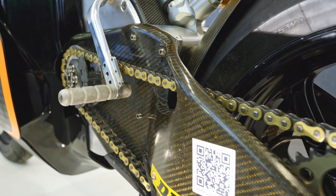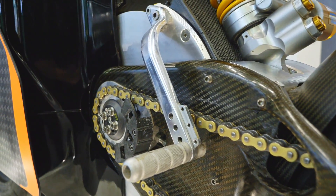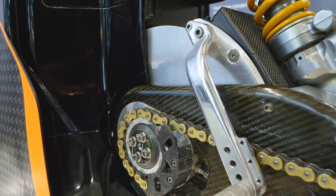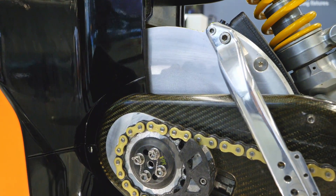Basically, the ultimate goal is racing, but we had a lot of interest in the race bike becoming a road bike. So that's what we've been working on the last few years — to refine everything to be a flexible, easy to use, high-end road bike.